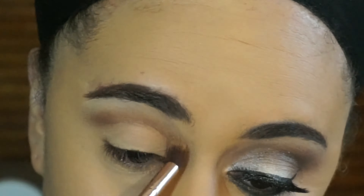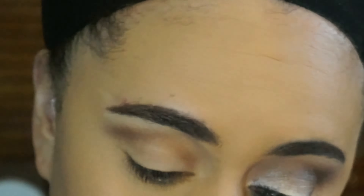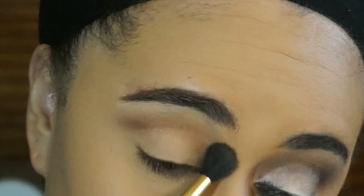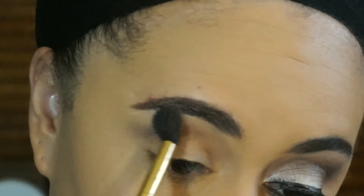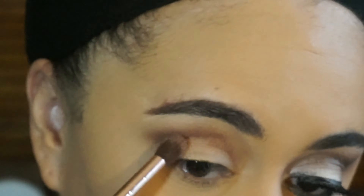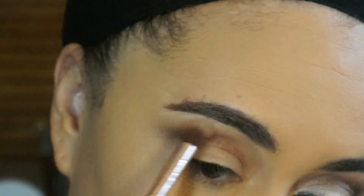For my transition color, I'm going in with the shade Iced Coffee, and I'm just applying that above my crease, and then I'm going to blend it out a little bit more using a big fluffy brush. For my crease color, I'm going in with the shade Burgundy from the Lorac Promat palette.